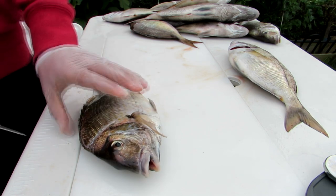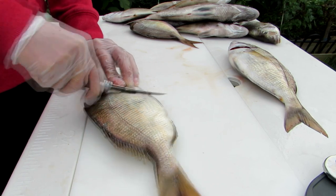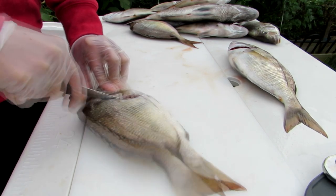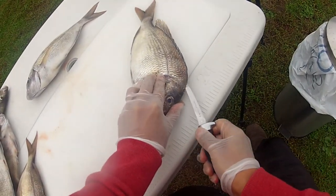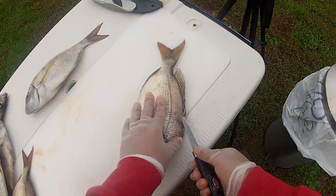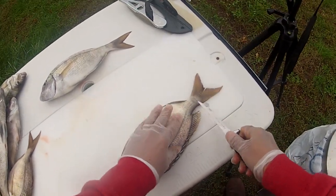Do the same thing on the other side — lift the fin up and cut right behind the pectoral fin, right where the cut ends. If you dig in too much, you'll know right away because the knife will dig into the bone and won't cut through. If you do it right, it'll slide right across those spines of the dorsal fin, all the way to the tail.